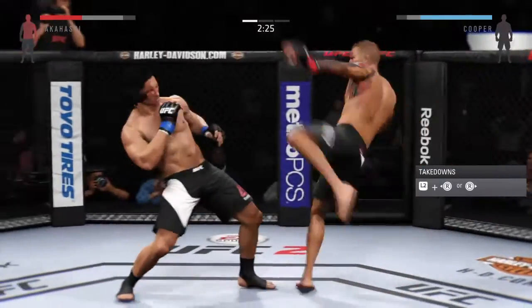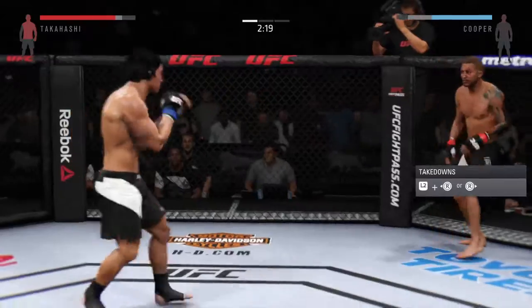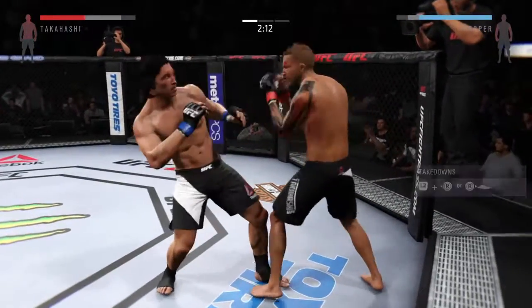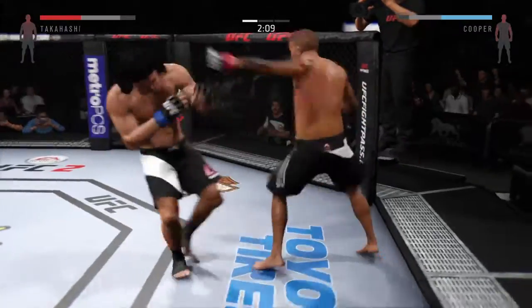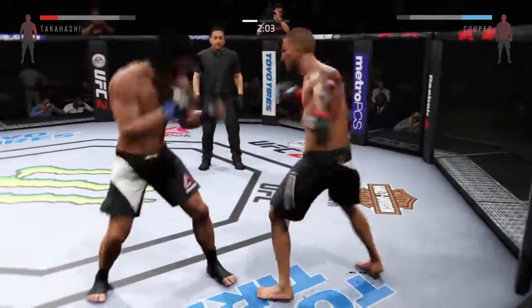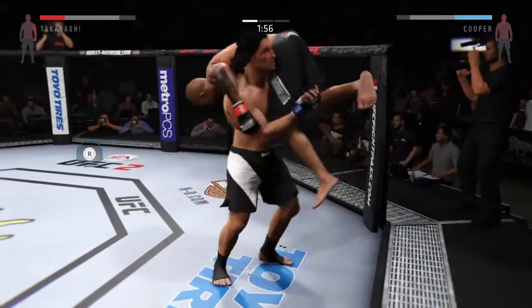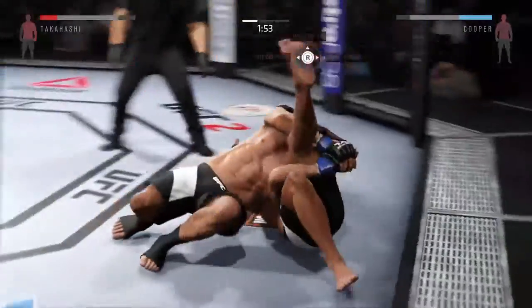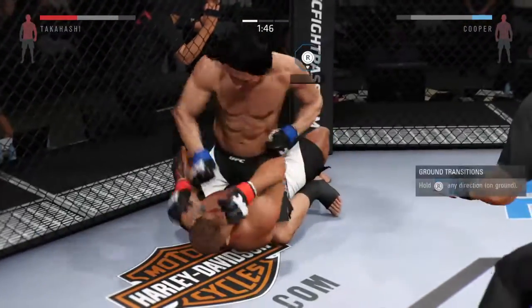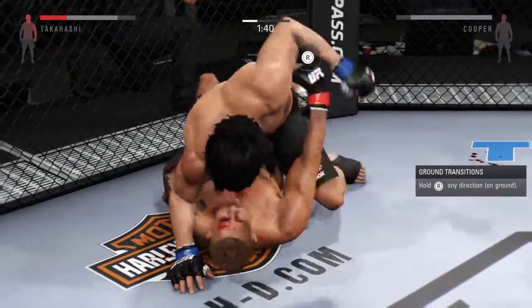Steady. Another good body shot. You can see the significant damage on his opponent. Absolutely, Mike. Nice slip of the left hand by Cooper, and a good jab. He's finding his rhythm here early in the round. That cut on his eyebrow is looking nasty and continues to get worse.